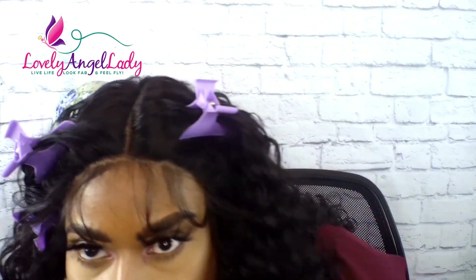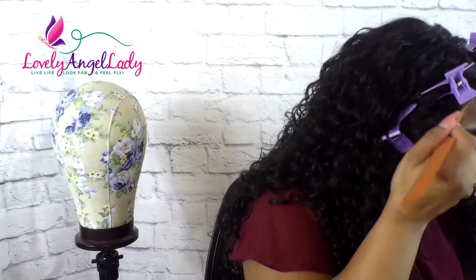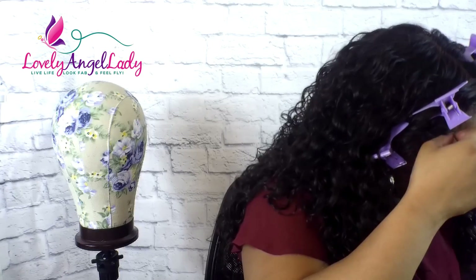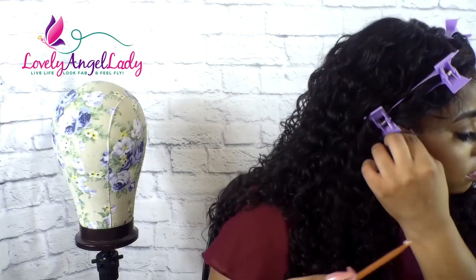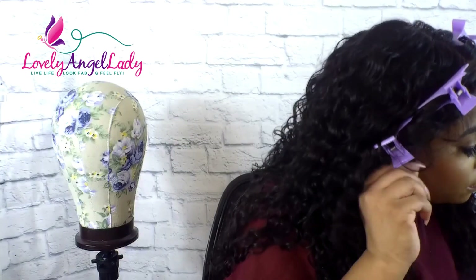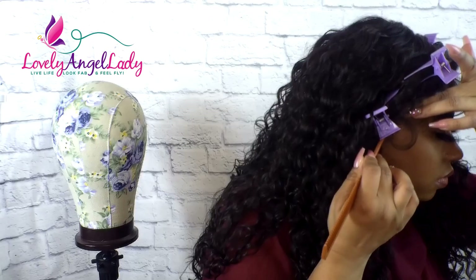So y'all, this hair really reminds me of Chaka Khan. Y'all be telling me sometimes I look like Chaka, and sometimes y'all be telling me I look like Toya Johnson. But yeah, with this hair, I definitely feel like Chaka. So I'm going to just take my Gotta Be Glue styling gel just a little bit to get that little ear tab area and kind of get it down. It doesn't have to be perfect — I just don't want it sticking out.